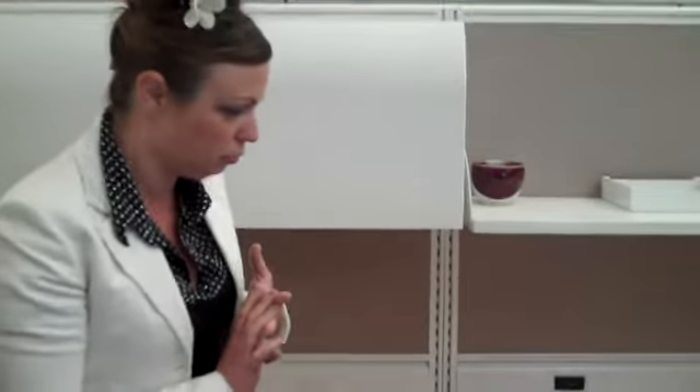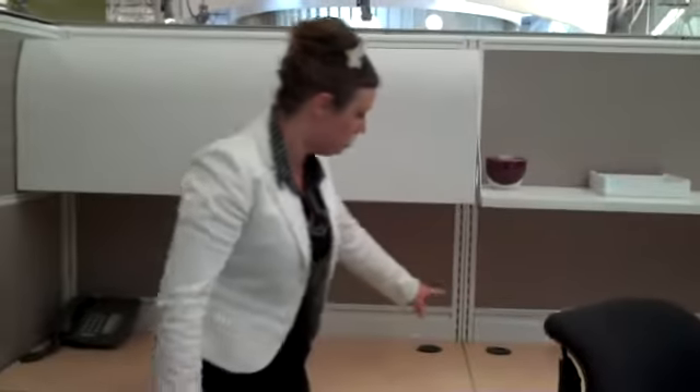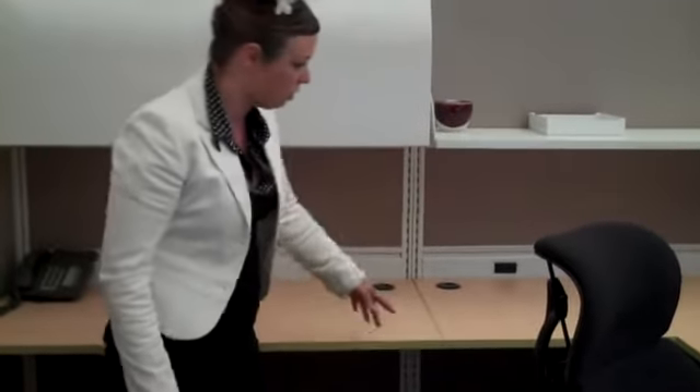Another feature and benefit of this workstation, if you decide to go with the receptacles at the bottom, is we do have grommets built into the work surfaces, and work surfaces are adjustable in one-inch increments, either up or down for users.